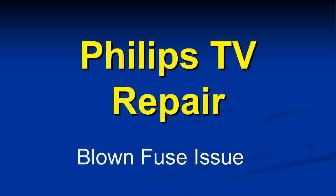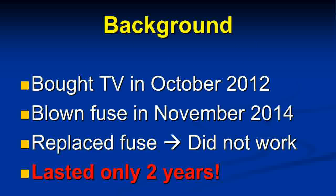Hello, I'd just like to share my experience regarding fixing my TV and give you a little insight on the background of what happened. I bought the TV in October of 2012 and it was running fine up until November of 2014, when all of a sudden it wouldn't turn on anymore.